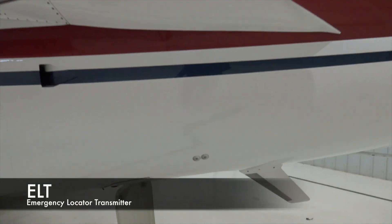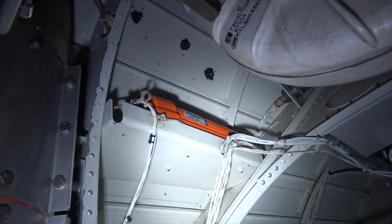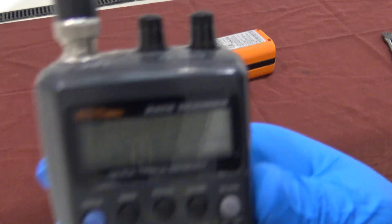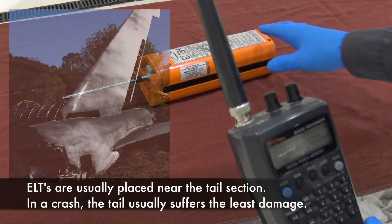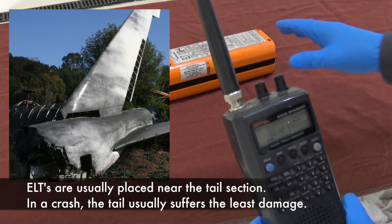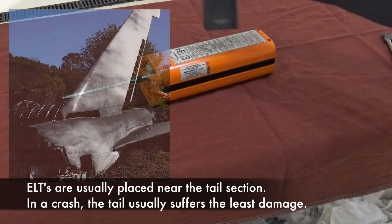The ELT for this airplane is located in the tail, right up there. I have my radio set to 121.5. This ELT transmits on multiple frequencies, but this is one that I can pick up on my radio.